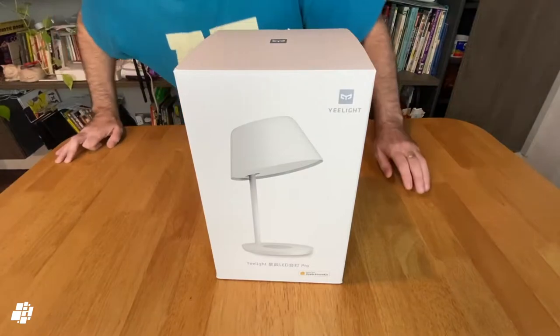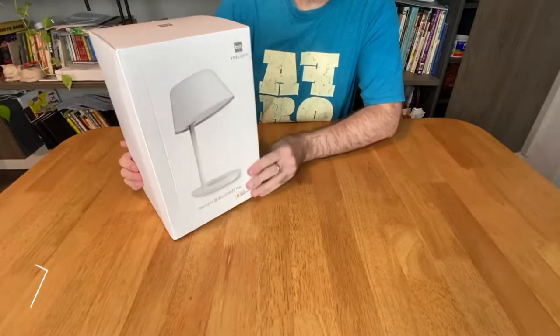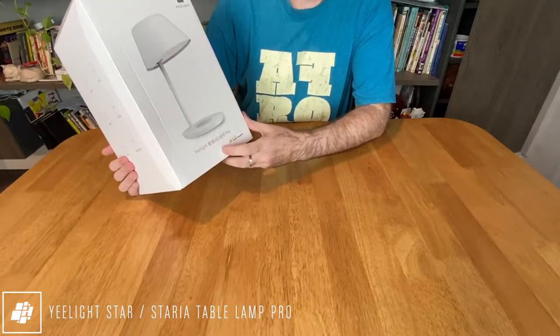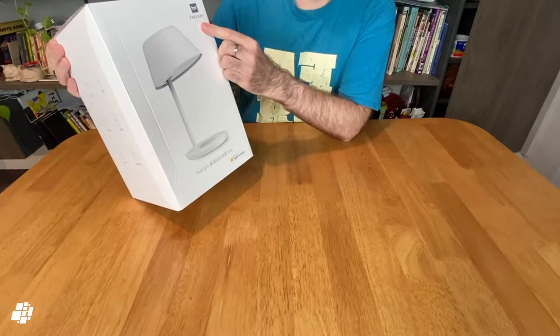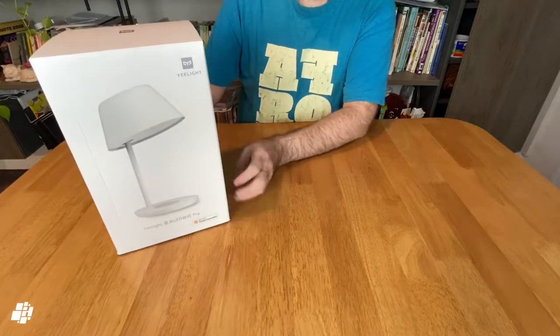Let's start off as we tend to do with the unboxing. Here's the lamp in its packaging and as you can see on the front we've got some Chinese text that basically translates to the Yeelight Star Desk Lamp Pro. In the bottom corner we've got the all-important HomeKit logo and in the top corner we've got the Yeelight logo. On the front of course we've got the product itself nicely displayed.